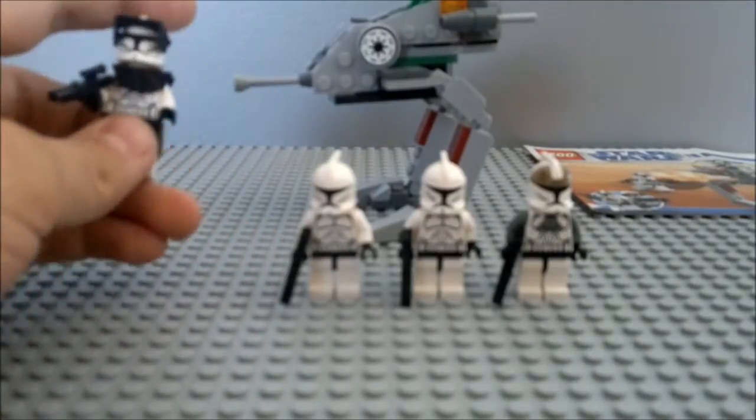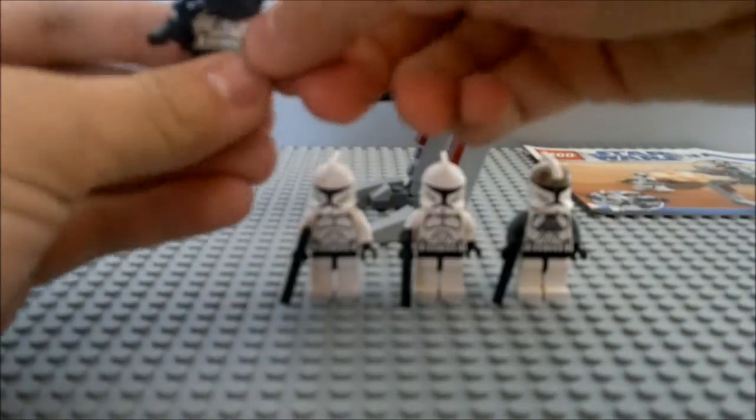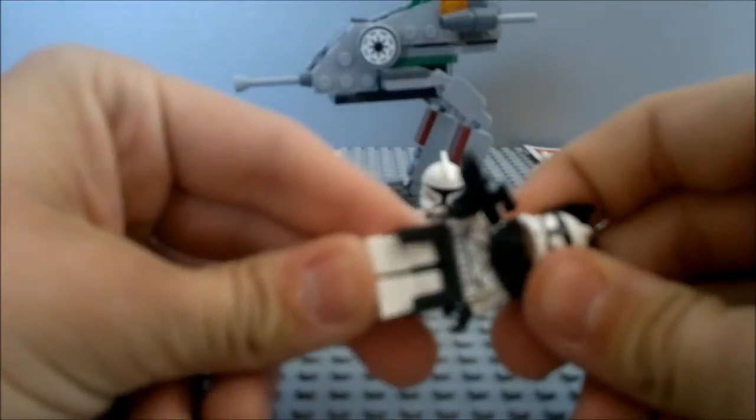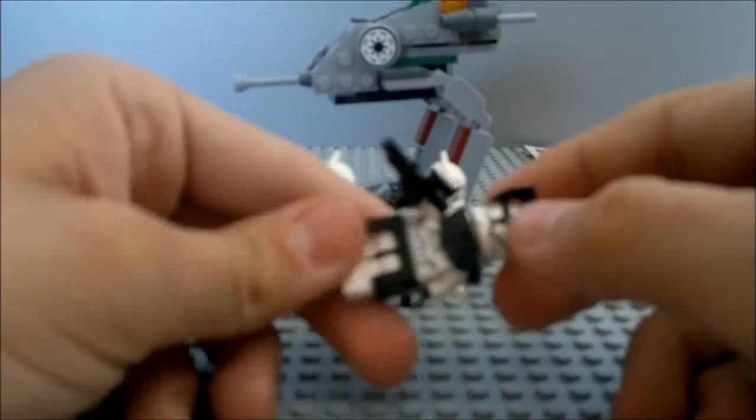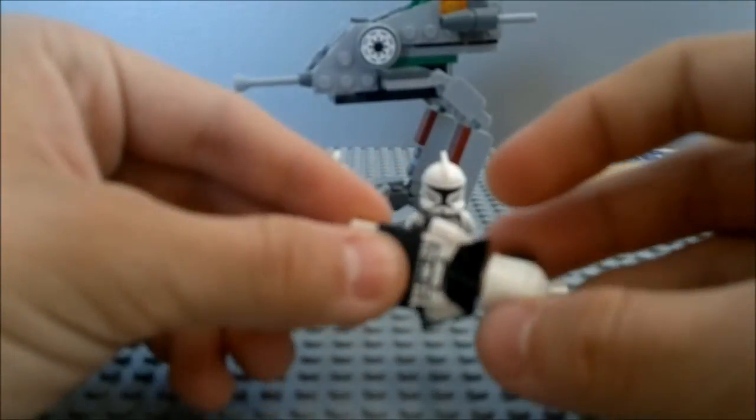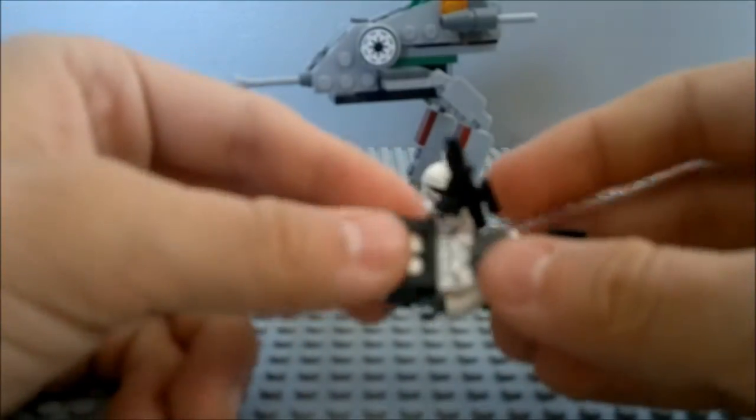Then we'll move on to a regular Clone Commando. He's just like a regular clone, at least in LEGO, with a regular head just like all the others. But he's got a visor, he's got his skirt, and his pauldron.